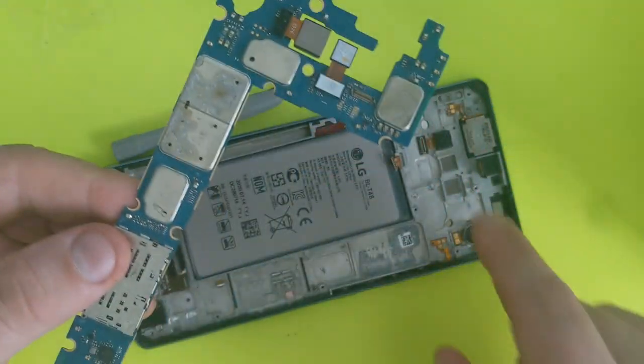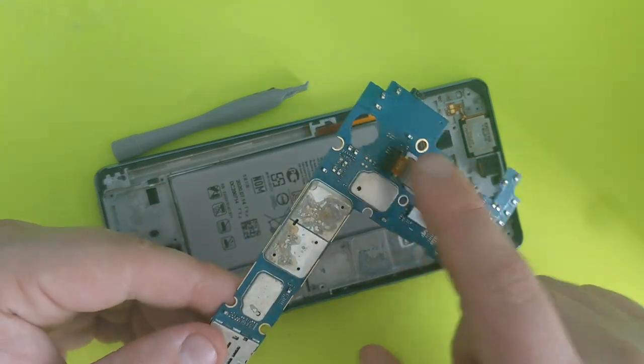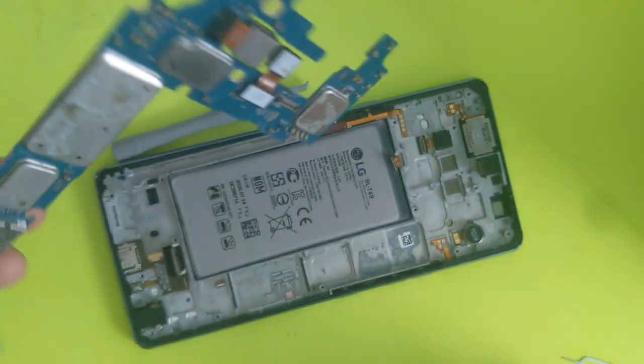There are your cameras — one of them is left here. Looks like it's been unplugged before. There are two more cables if you want to unplug them, feel free to.